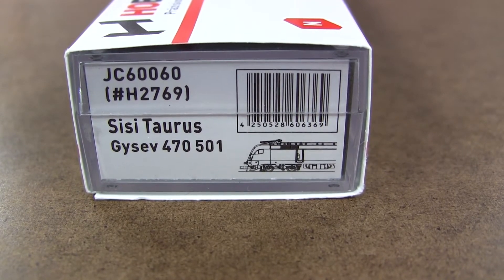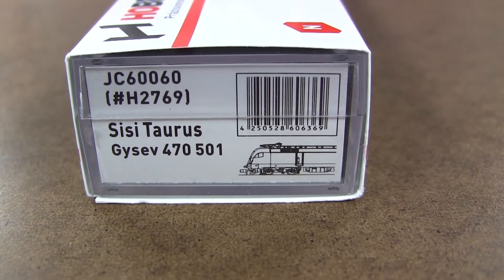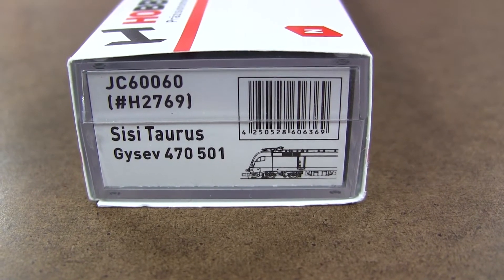It's not an everyday item coming to the store, so I did a DCC decoder installation. Let's look at the model.